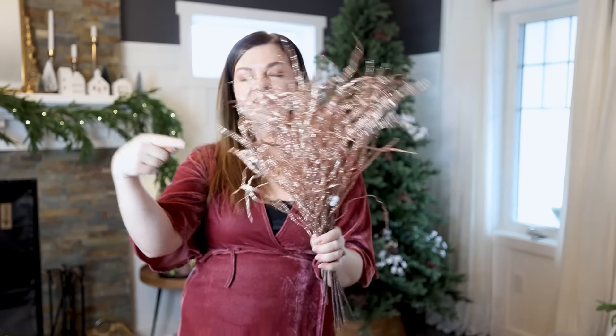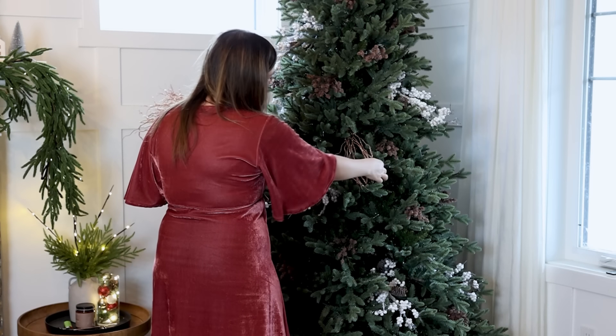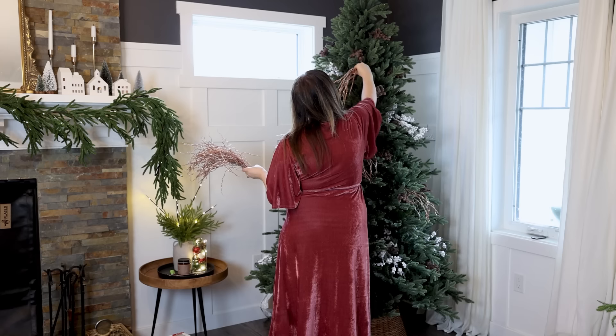Now I'm going to go with my final pick, which are these rose-gold stems. I always like to add a little bit of glitter and sparkle to the tree just to give it that festive feeling. I'm having them cascade downwards as well and pulling apart each piece.